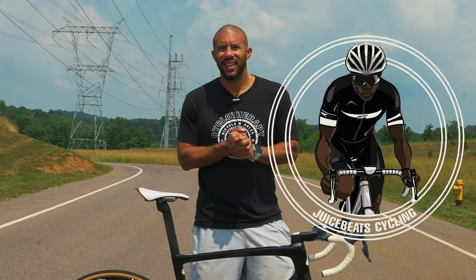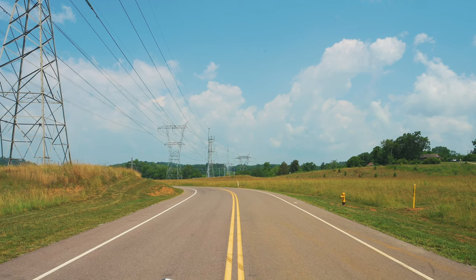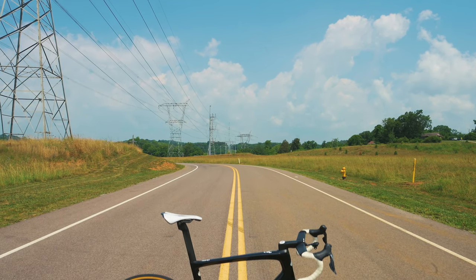What's up? It's Juice Beats back again with another video. I wanted to do a new video and kind of talk about my bike because I haven't really talked about it much, and I think I have got it to where I want it at this point and I'm not going to put too many other things on it. So I wanted to kind of go over all the different things that I have on my bike here.